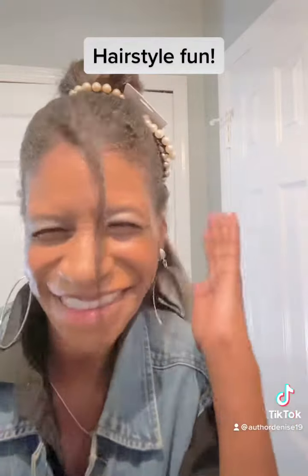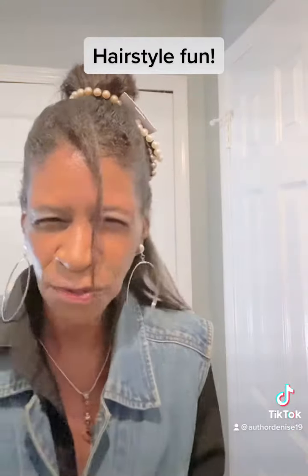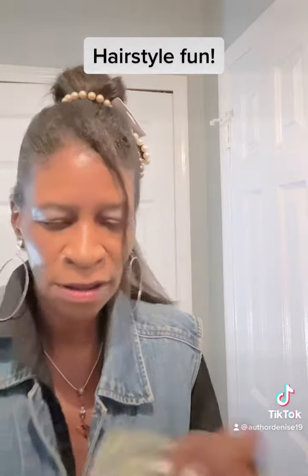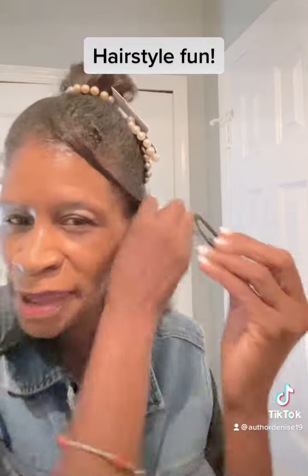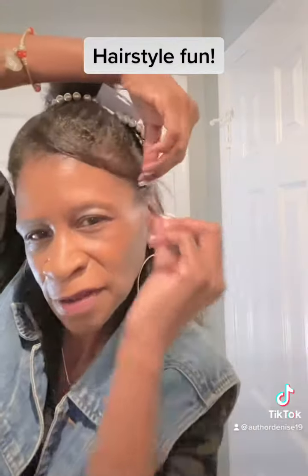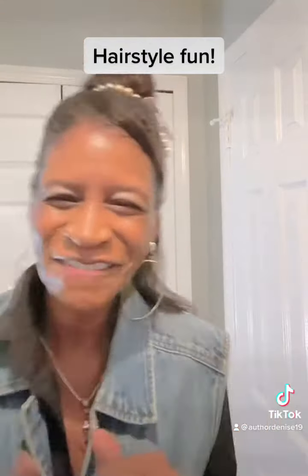Cute, cute, cute! Also if you want to pull your hair out of your face, you want to get something like these barrettes. You can just take one off like this, bring your hair around like this, put the little clip on like that, and go. Have fun!